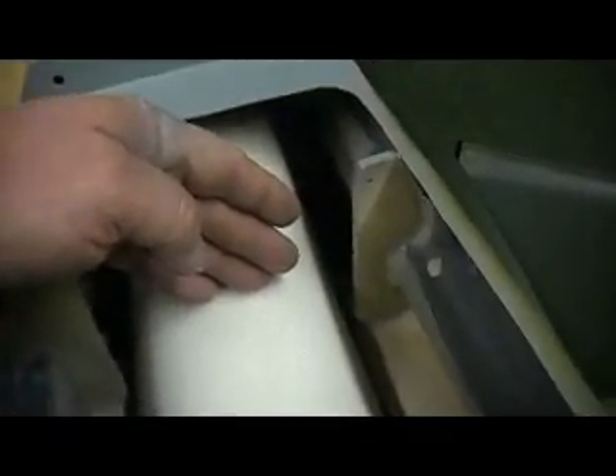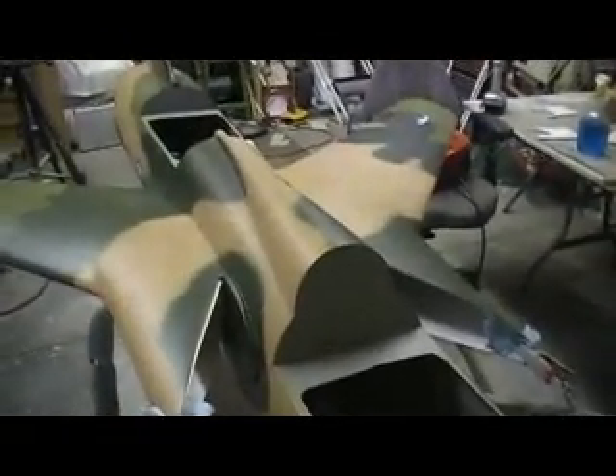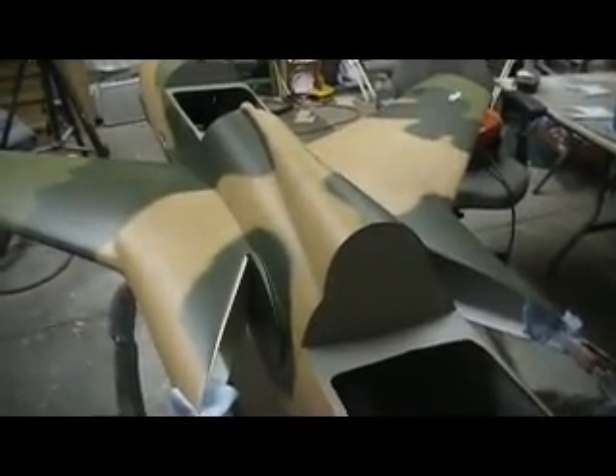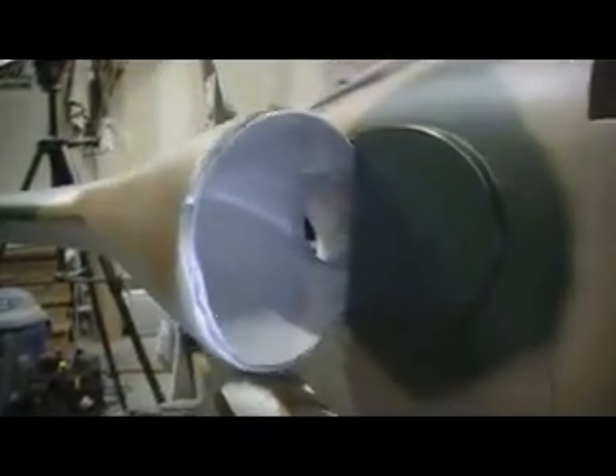Dry fit. I'm going to have to trim that one back — probably have to trim this one back too, because I want it far enough in front of the turbine to where I can get it out. You know how that goes; it might change three times by the time I get everything mounted. But it's all going to work out great. The ducts look awesome inside there. The ducts look great.